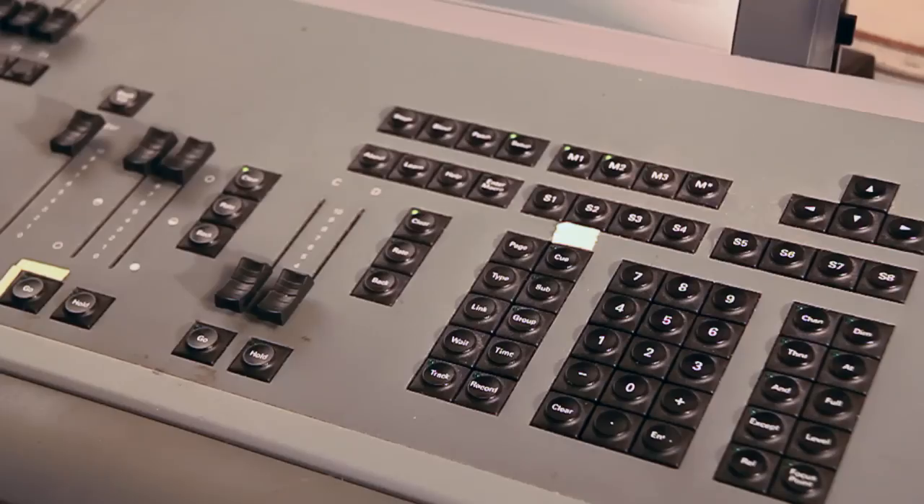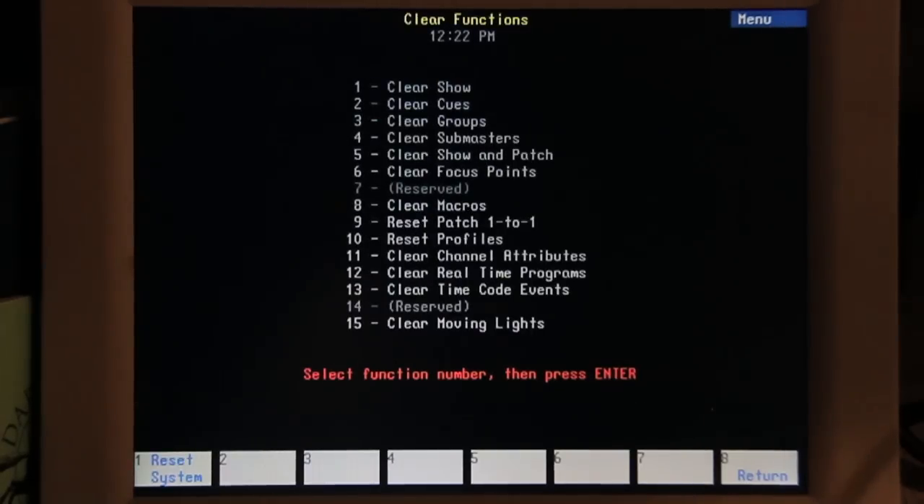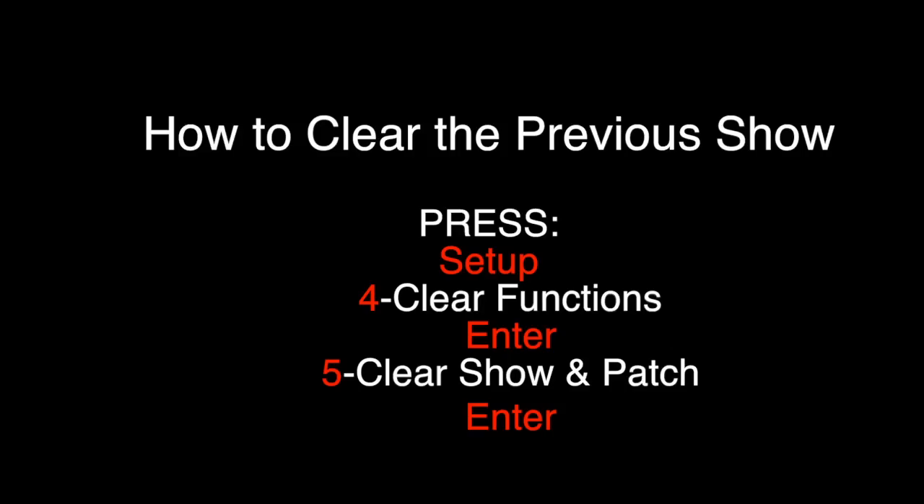The first thing you want to do when you come to the console is hit the Setup button, go to number four which is Clear Functions, and choose number five which is Clear Show and Patch. That will clear all the information out of the console.